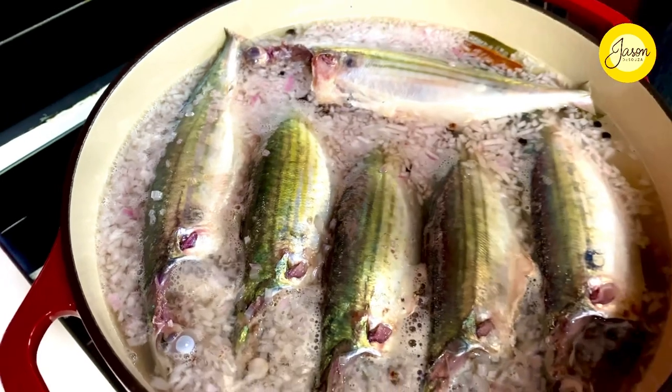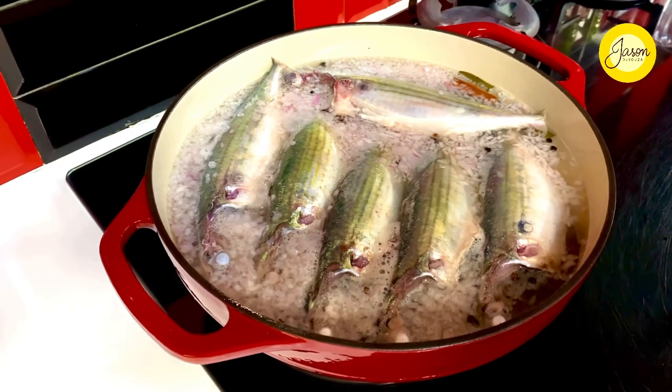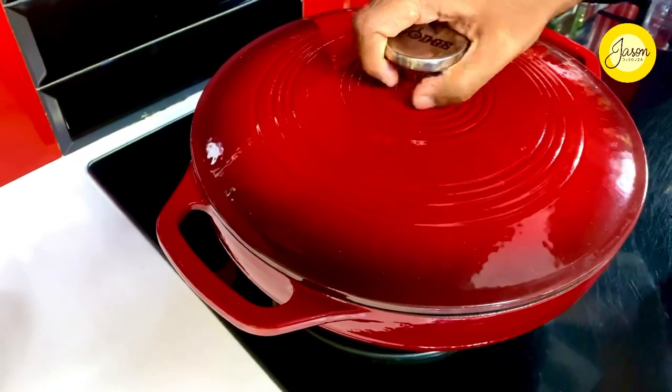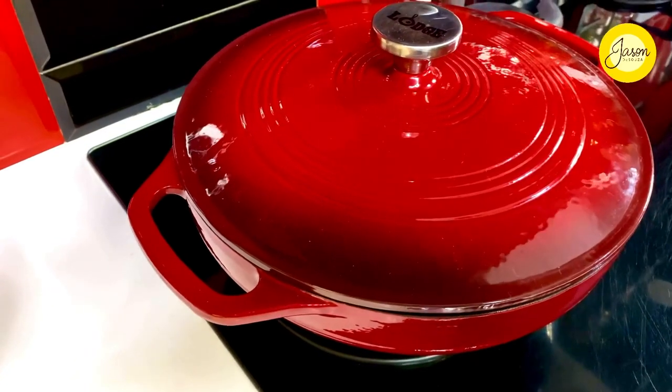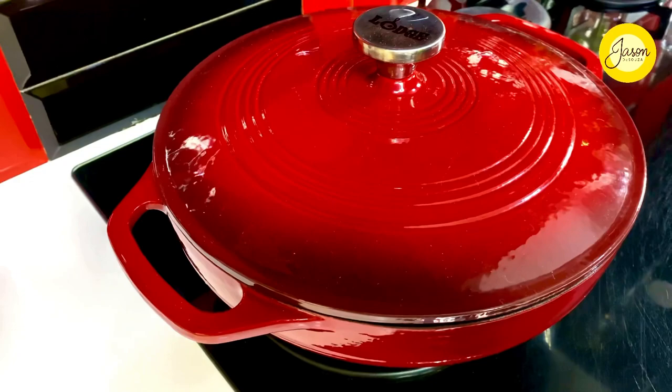Poaching fish requires you to be slightly elegant and totally delicate. What you need to do is cook this covered so that the flavors get absorbed right within. Fifteen minutes on the slowest possible simmer is all that's required here.